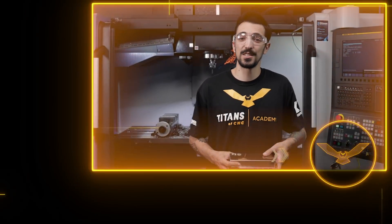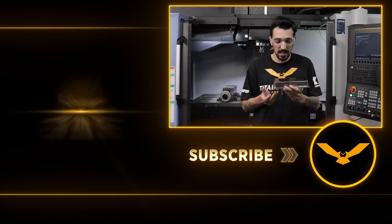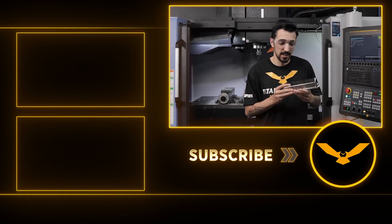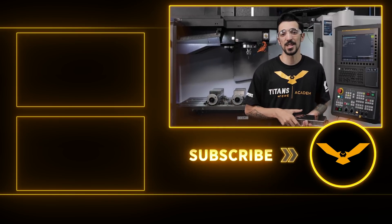I hope you guys enjoyed the sounds of this titanium getting cut. The finished product came out really good — I can't be any more happy with it. I love seeing the threads that our thread mills from Kennametal make. I think they're really cool. If you guys enjoyed the video, make sure to hit the like and subscribe button and keep around for more machining content.